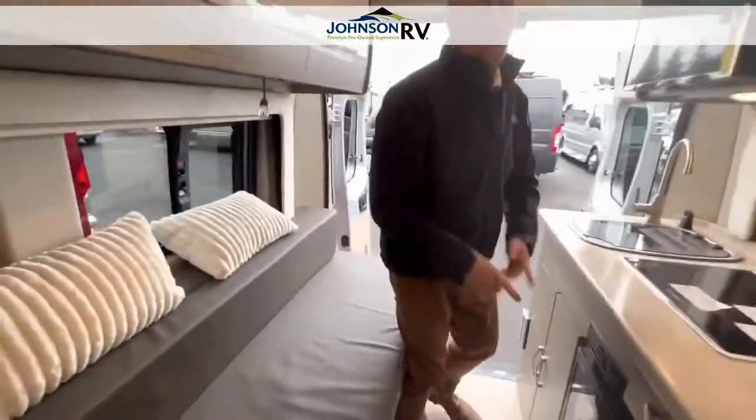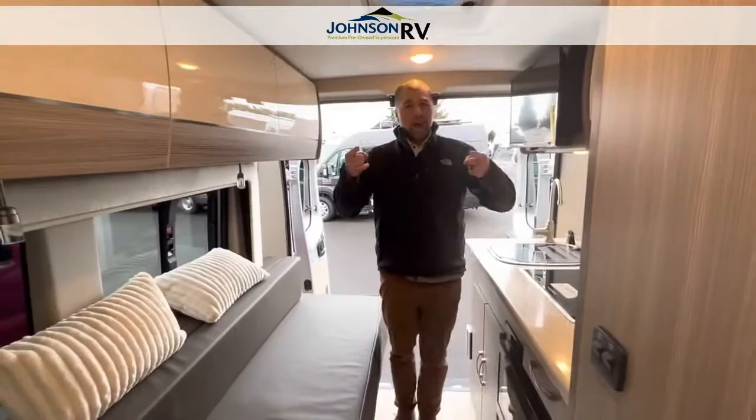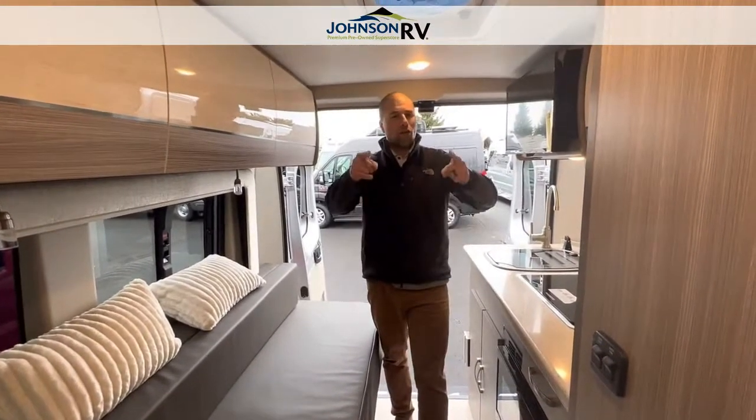If you have any questions about this unit, my name is Chris Redd. Ben Maddox is another outfitter behind me — we would love to answer any questions. Thank you for watching our videos.